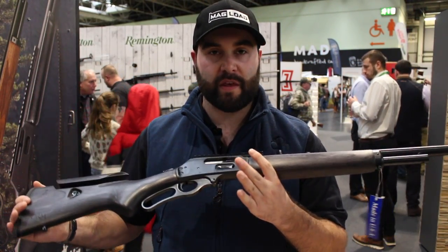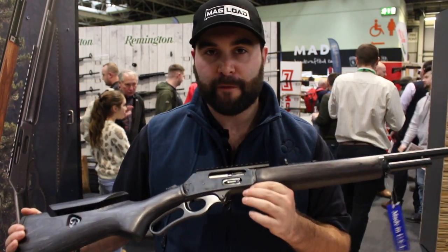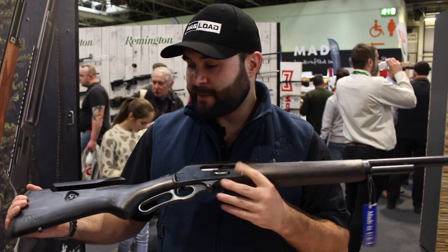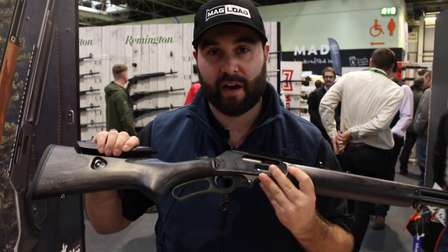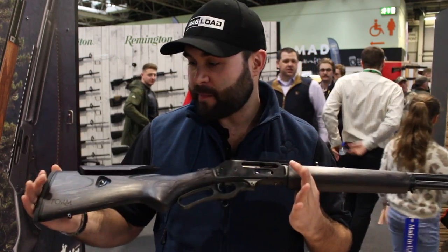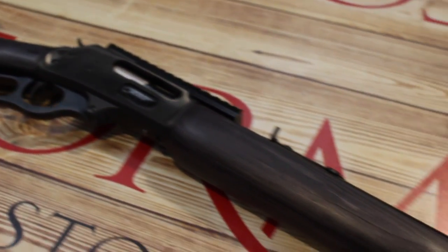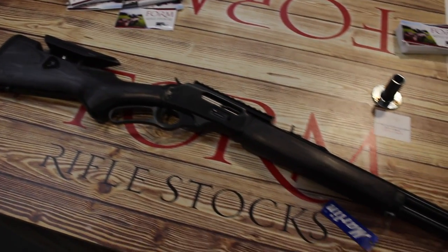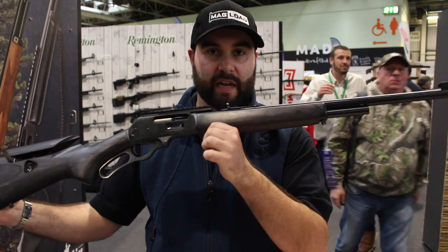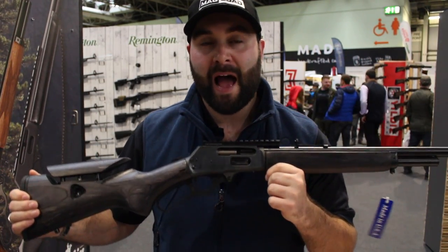Recently got to grips with the Marlin 1895, which is the 45-70 Government, and to find out that Form are going to be making stocks for the gun is just absolutely incredible — and doesn't it look nice? This is the very stealthy black laminate with the standard blued Marlin. This is of course an 1895, but they do it for the 1894 as well.